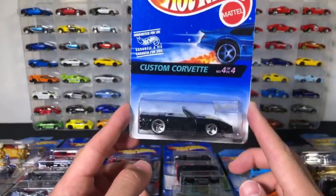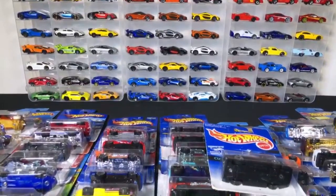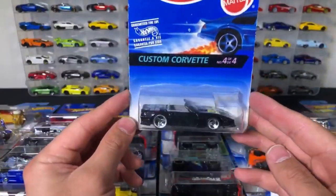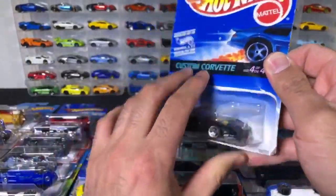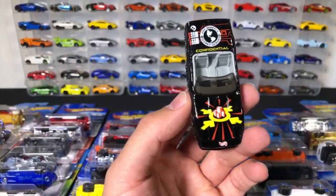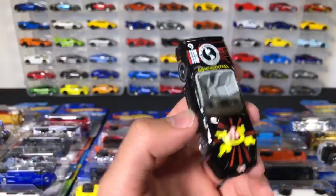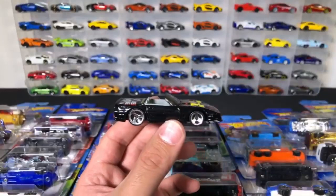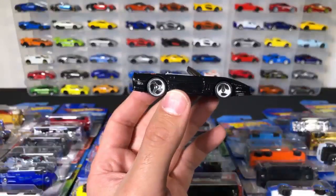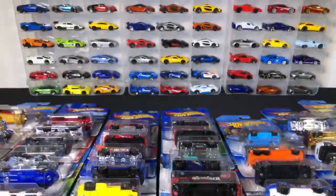We've got a Custom Corvette. Let's go ahead and open up the Custom Corvette. This one is a little bit older, and I notice there's stuff on the top of it. We've got 'Confidential' and it's got some weird like building with arrows — Hot Wheels Secret Service. I guess that's what it says. That is weird. This one has these wheels that originally came off of a Dodge Viper — kind of like a copy of the stock Dodge Viper wheels in real life. They're pretty popular by Hot Wheels, and Hot Wheels made a lot of cars with them.